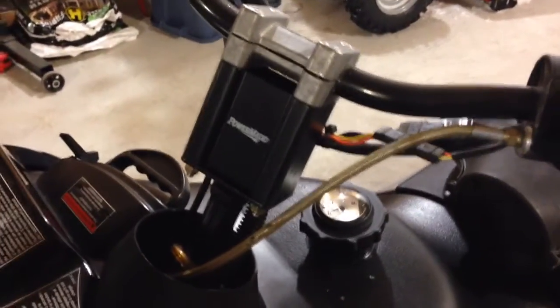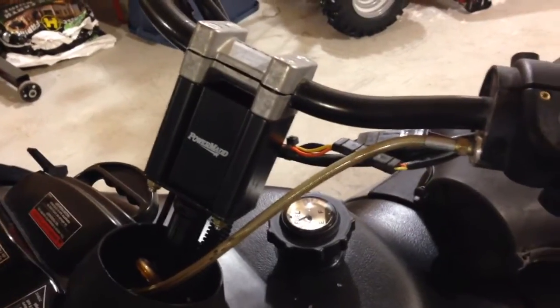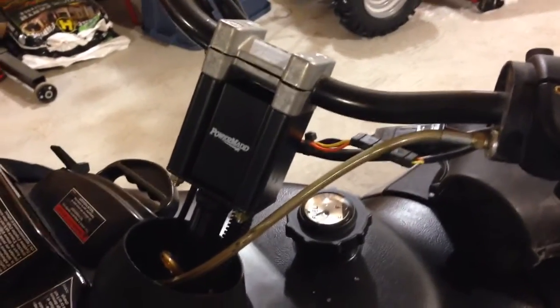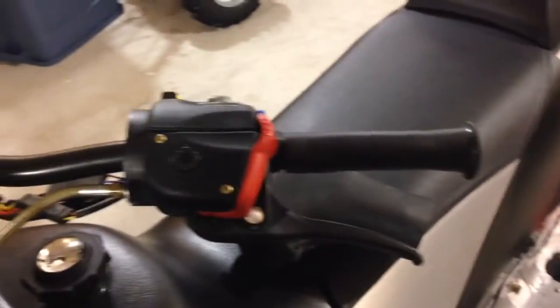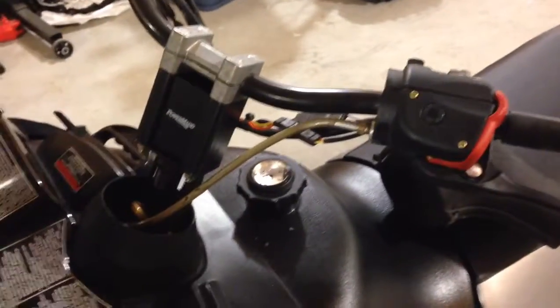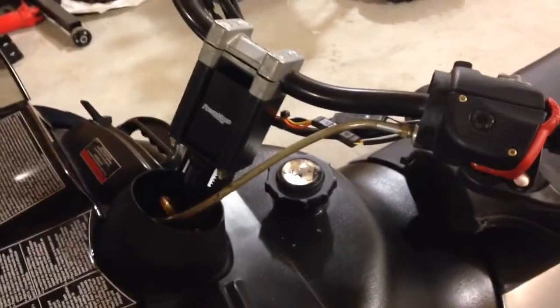What I personally would have rather done is got a pivotal riser block and then 2 inch risers, so I could put the bars more forward. Because when I stand on it now, I'm standing pretty far back on the running board instead of up front and more forward.